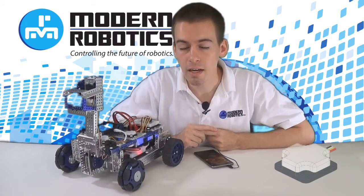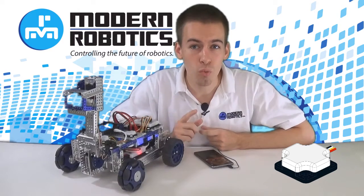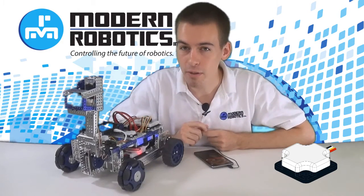Colton Melhoff here to show you the 3-axis integrating gyro for modern robotics. It only drifts at about 1 degree per minute, and that's not even the best part.